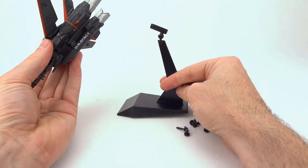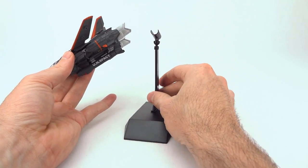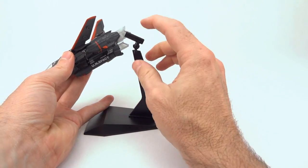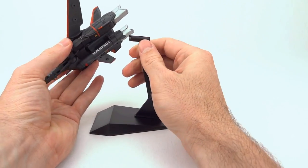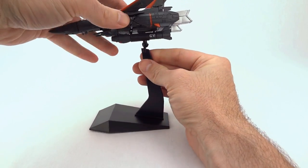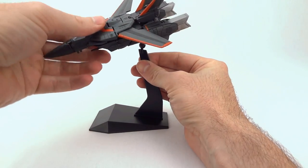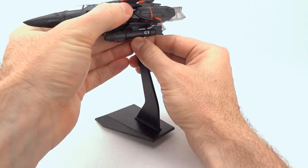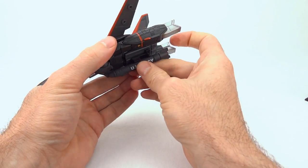The display stand that came with the toy is a very basic base and standard arm with no articulation in that section, but you get a ball joint at the top and a cradle that the gun fits right into, and it can pivot left and right — some good functionality in fighter mode. Let's go ahead and remove that. The gun came off; we'll put that back on.